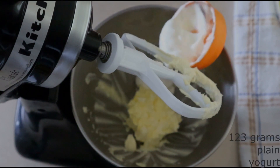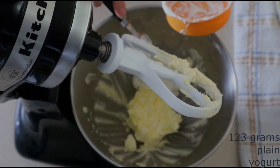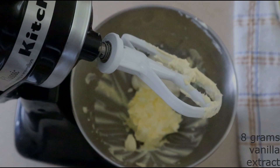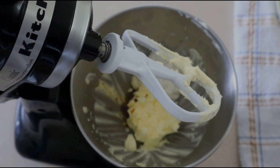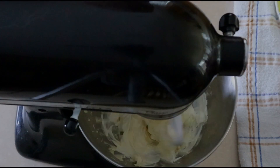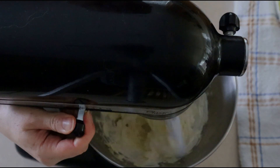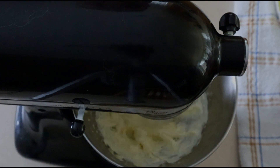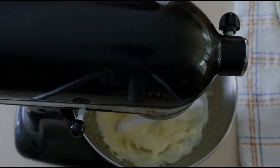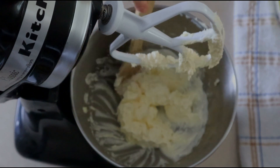Add 123 grams or around a half cup of room temperature plain yogurt or sour cream, and 8 grams or around 2 teaspoons of vanilla extract. You can adjust the vanilla more or less depending on how much flavor you want. Beat on low for about 10 seconds, then increase to medium low and beat for 20 seconds until everything is fully combined.